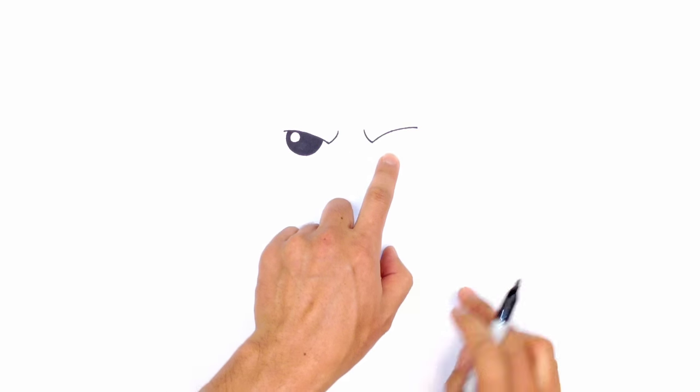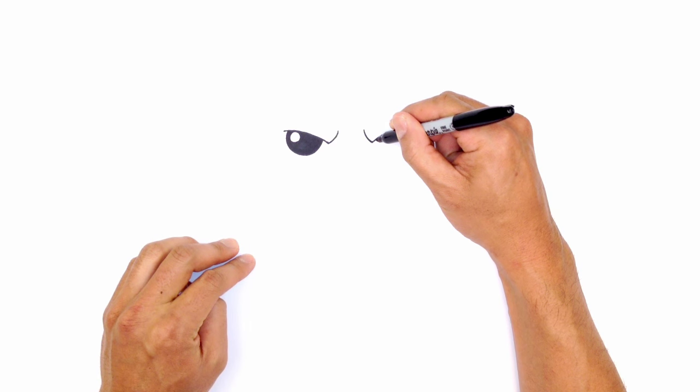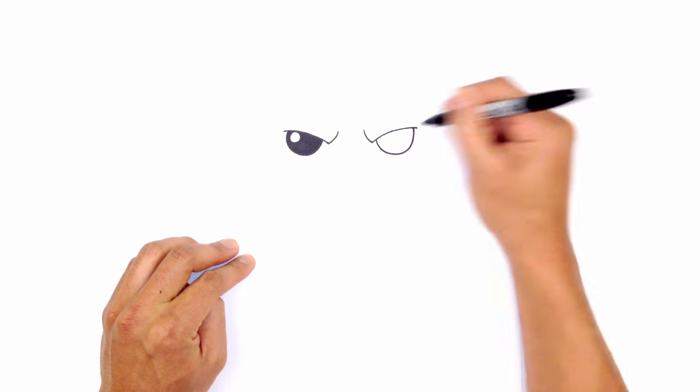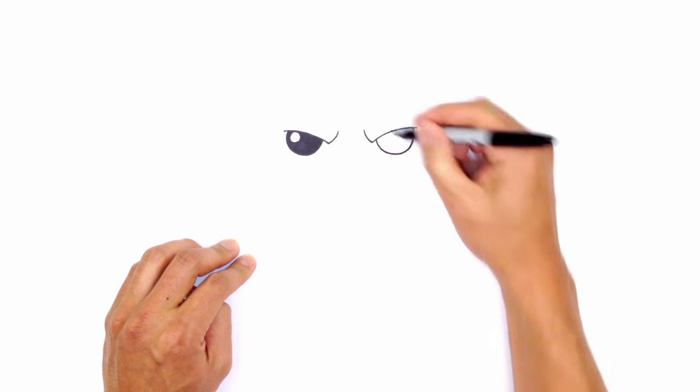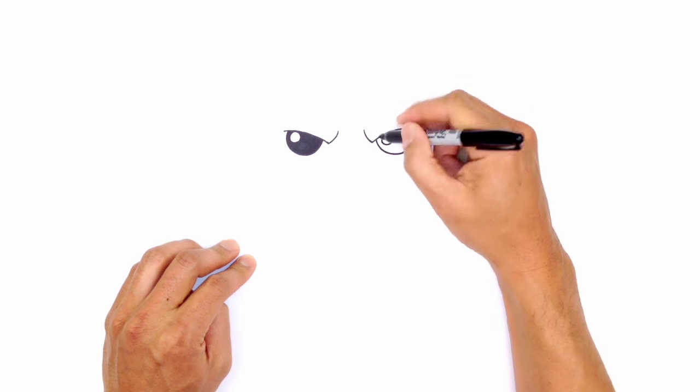From here, let's draw in the same thing underneath the right eye. We're going to draw that circle underneath the brow, starting on the left, curve down, and curve up on the right side — leaving a little bit just overhanging on the end. Draw that circle for the highlight, and we'll color everything in black.